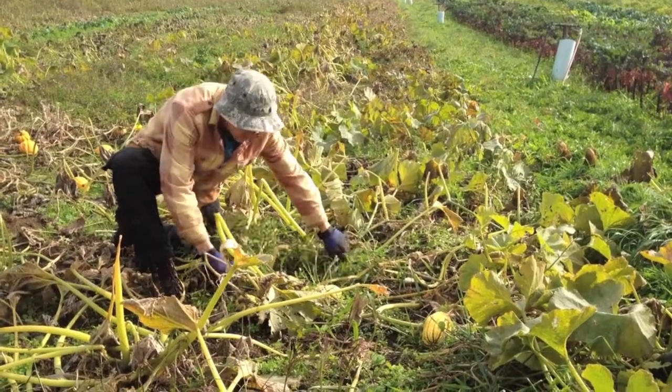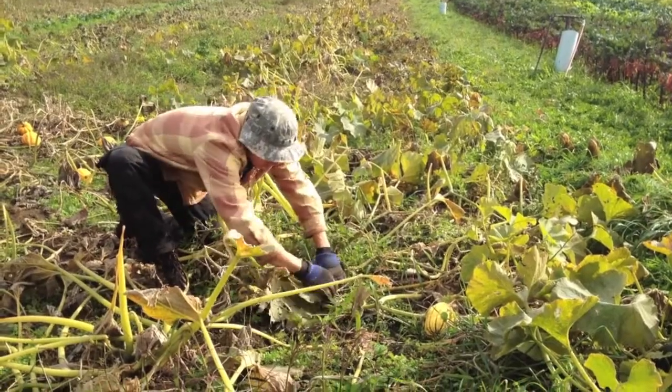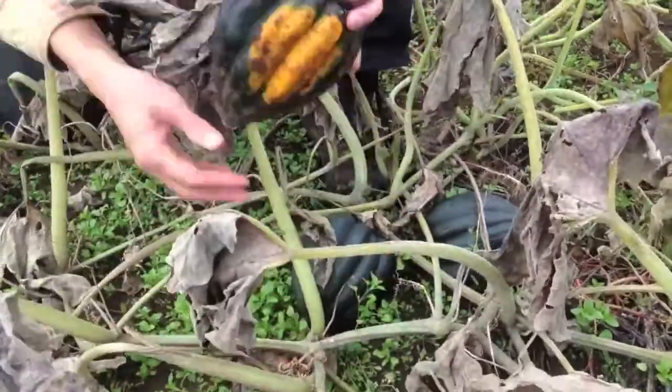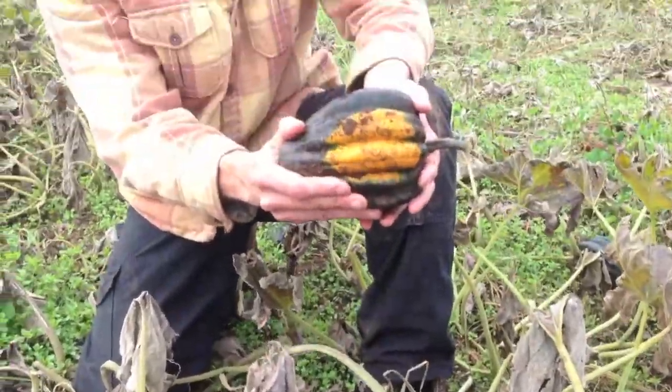Squash harvest season is in the fall. When squash leaves and stems are brown, it's time to harvest. The acorn squash has a bright orange spot on the bottom.